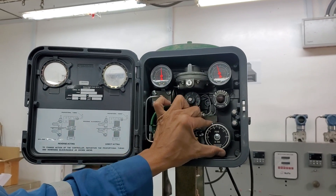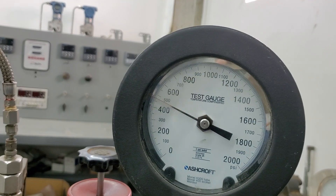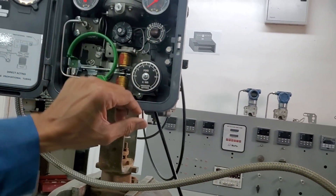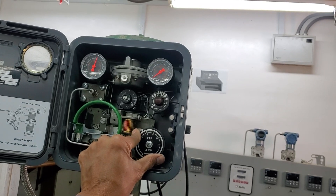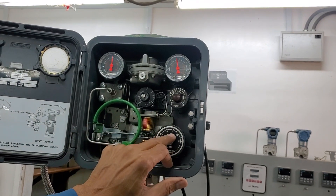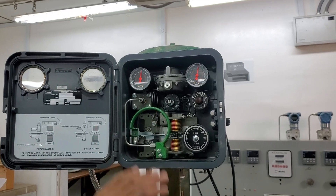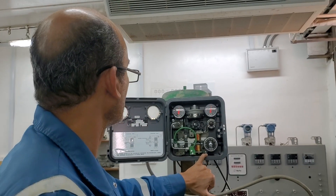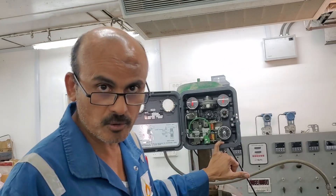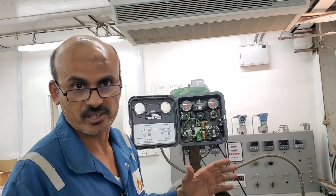If I set it to 600 and lower my process pressure to 500, the output is zero at 600, but as soon as I reach 500 the output will go up. The controller is responding to the setpoint exactly. You can see how easy it is to calibrate and verify the calibration of a pneumatic pressure controller. I hope that helps — if you have any questions, leave them in the comments.